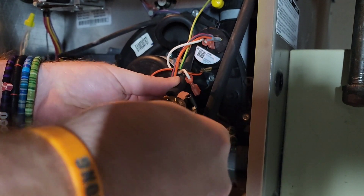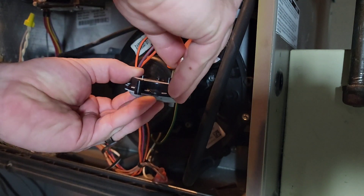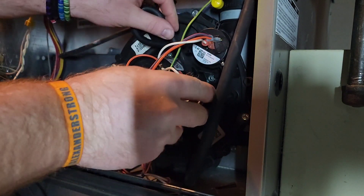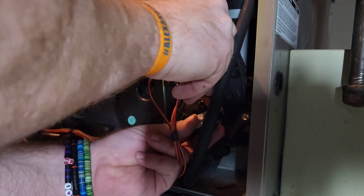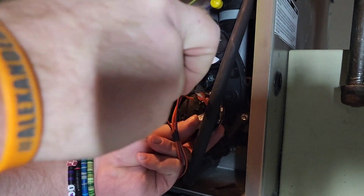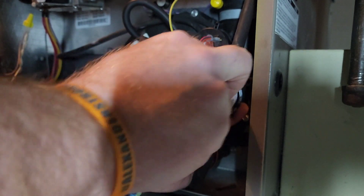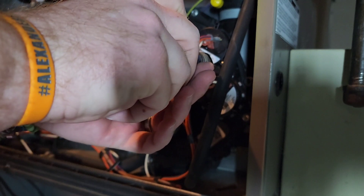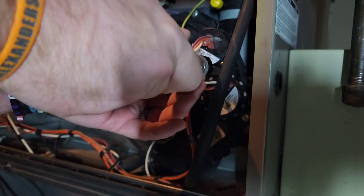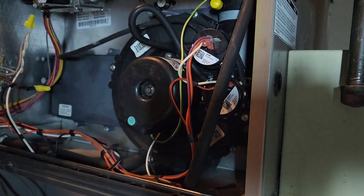There we go — red on top, white on the bottom. Got my screw, start that back in there. Putting it right back where it was, same angle. Actually, this one's turned a little different.